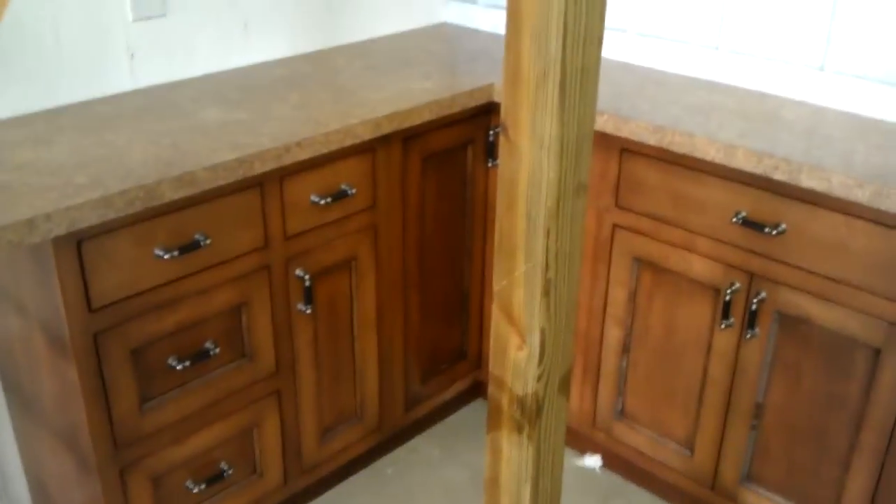Unfortunately, I managed to forget the nails. Luckily, the shop is only about two minutes away. Here's a corner cabinet with a pair of doors. There's a shelf that goes in there, and these do not have a soft close.